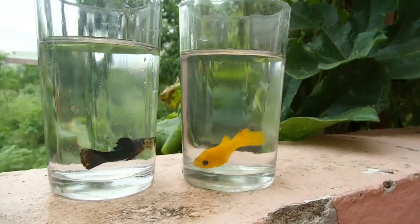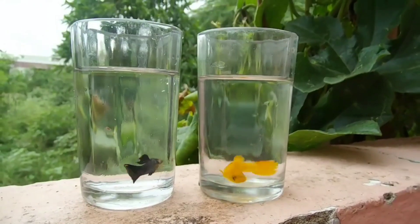Hi friends, welcome to Vishanaquariyam. We are going to talk about Molly fish breeding.